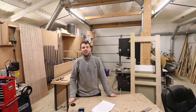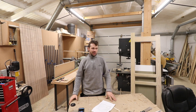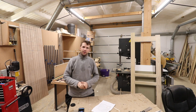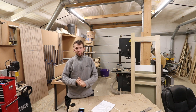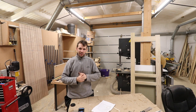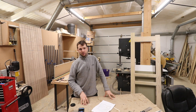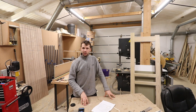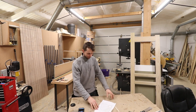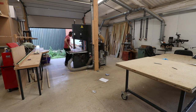Hi guys, welcome back to the workshop. Sorry it's been a while since I've done anything — it's been a bit busy. Not really been spending too much time in the workshop, few bits on site and been helping my parents out. This was actually filmed a couple of months ago, just never got around to doing an introduction or getting it sorted and uploaded, but we're here now. This is what we're making, and we'll get stuck straight into it.